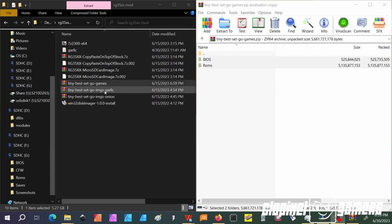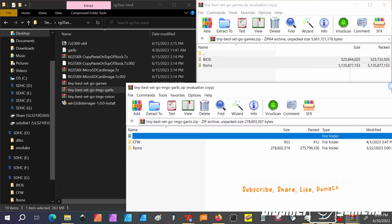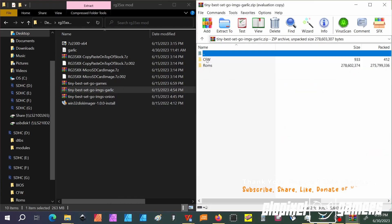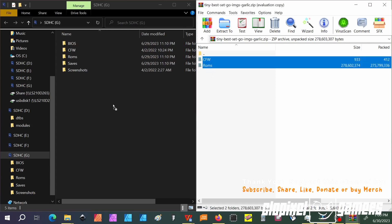Once you've done that, go into your Tiny Best Set Go images for Garlic and double-click it. You're going to see two folders: your CFW folder and your ROM folder. Go back to your SD card and find the SDHCG partition. You'll see the CFW and ROM folders — just grab these and drag and drop. Once you do it, you'll have those nice images and all those games to play.